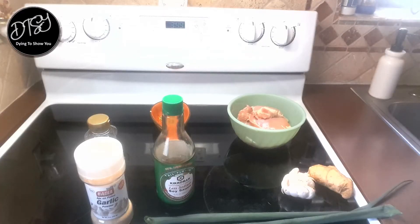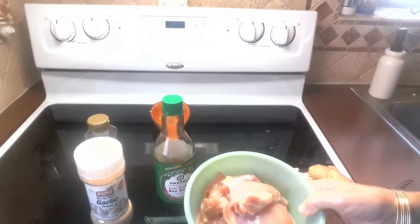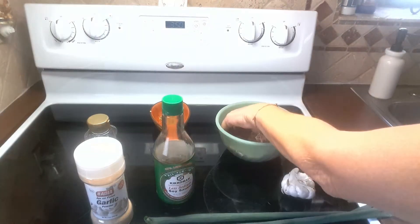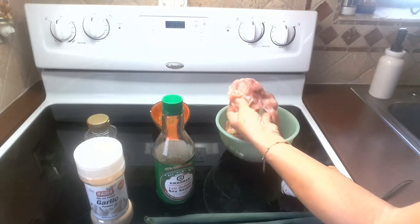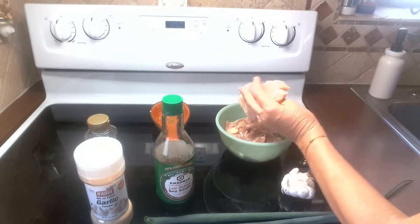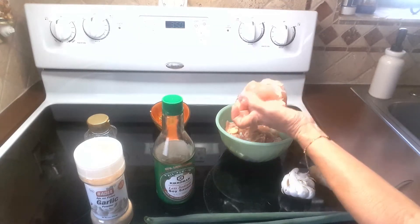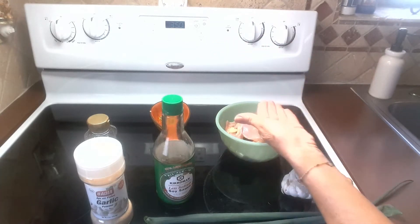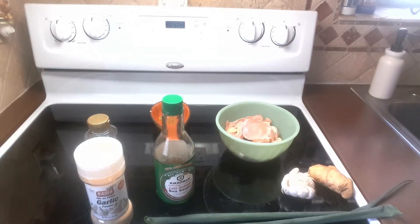Hello everybody! Today I'm gonna make one of my inventions. I have six boneless chicken thighs here and they look awesome. This is my favorite part of the chicken. I'm gonna slice them and marinate them.